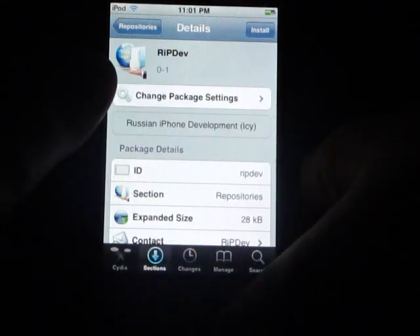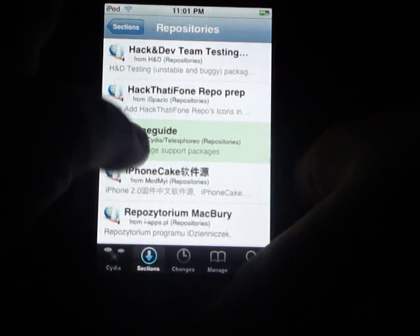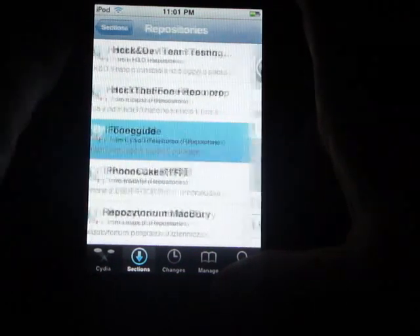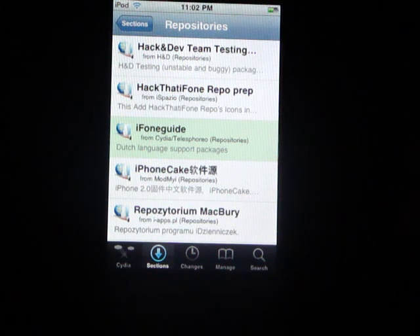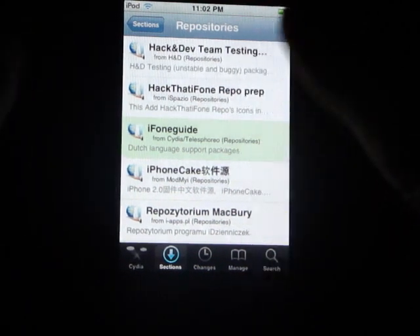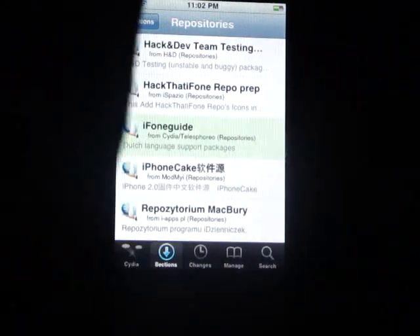Click on that one — so here's some extra ones I found good. There's just some extra ones. And that's how you get all the sources on your iPod Touch or iPhone. Mr. iPod Touch 101 here — good rating and subscribe.